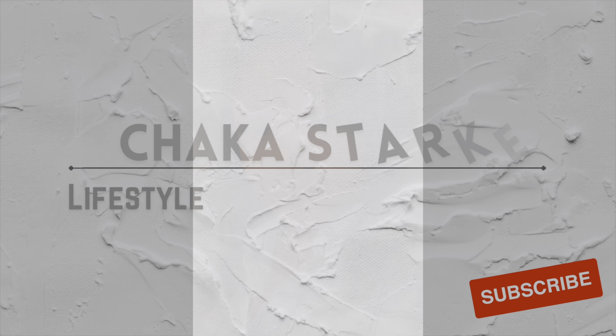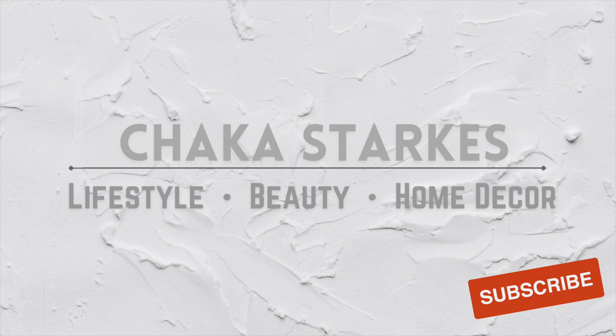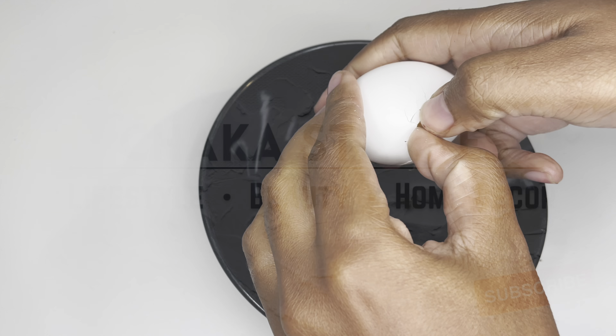Hi, I'm Shaka Starks and welcome to my channel. In this video I am making my DIY protein treatment using stuff I have at home already, and then I'm doing my silk wrap and showing y'all how I style my natural hair.